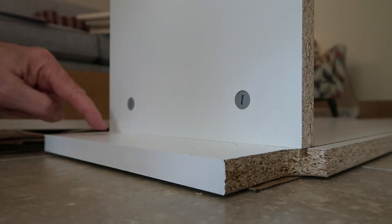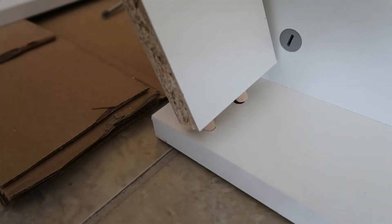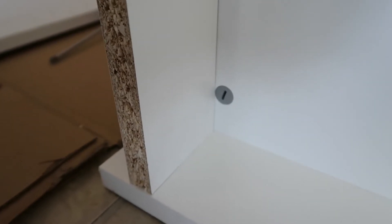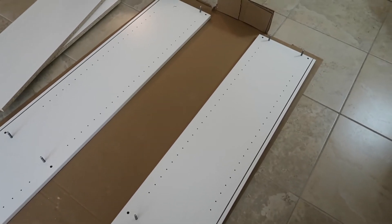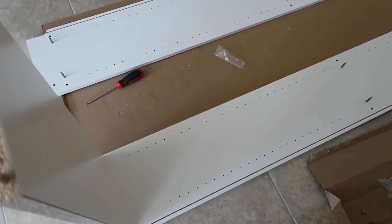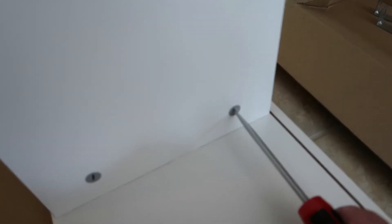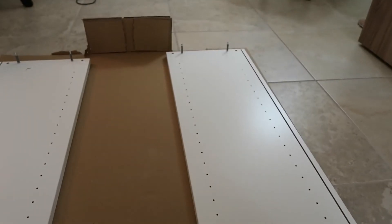Now we're going to put the little kick molding piece and do the same thing with it. That'll just be held in place with two dowels — there are two holes on that molding. We drop it in place and push it right down. That's what it looks like from the front — it looks finished. Now we'll do that two more times, once for the middle and once for the top, and then we'll have this side completed with the permanent shelves.